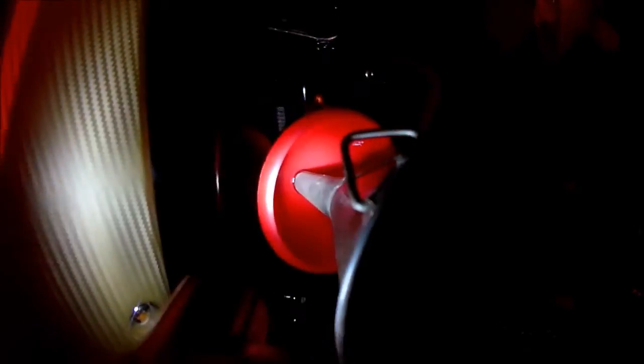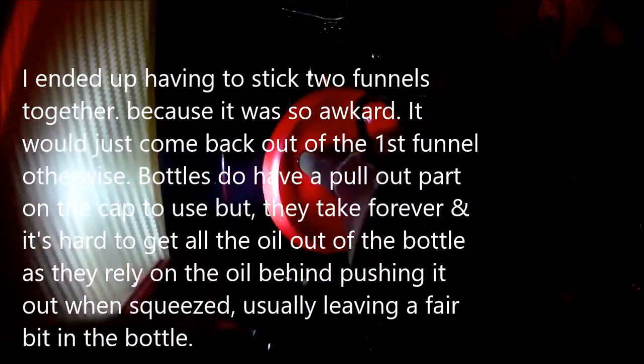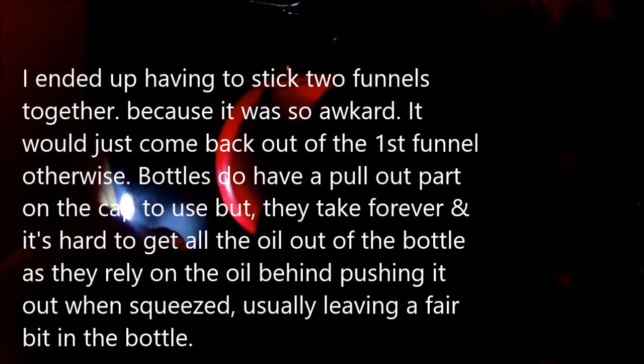Now all I need to do is fully remove this filling cap and refill with the new oil. What I ended up having to do was stick two funnels together to get it in there, because it really did start to leak back out - it's very shallow at the angle you have to get it in. That way I can tip it right up and put it right in next to the opening.